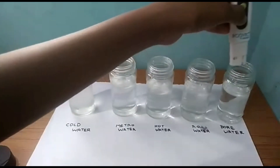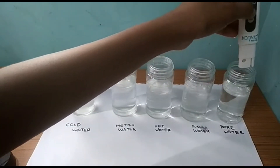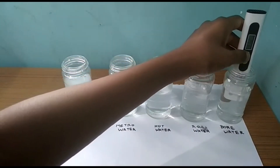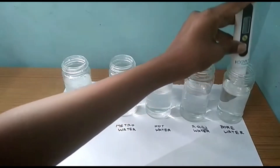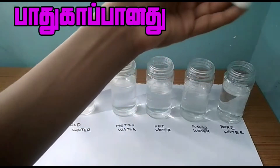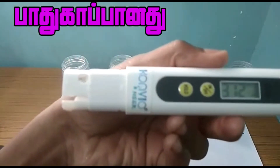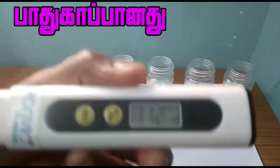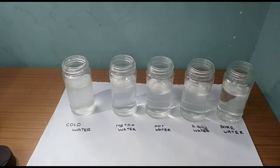We'll check with the bore water. Now we have to pick a value — it's around 300. So it's better. It's a very decent value.